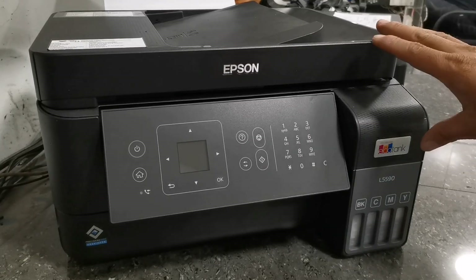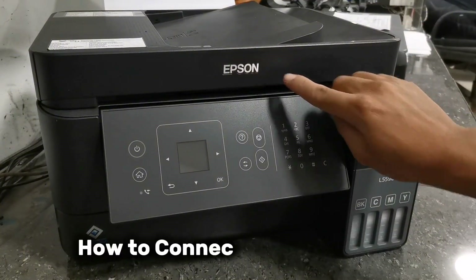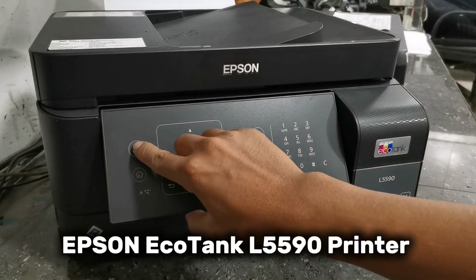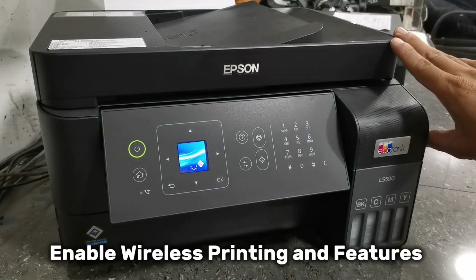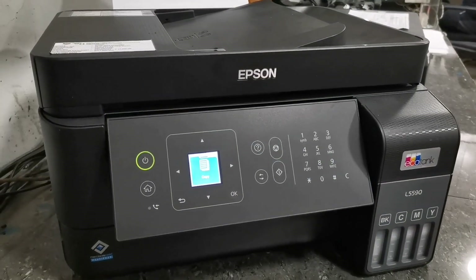Hi everyone, TechAid TV here. In today's video, I'll show you how to connect the Epson EcoTank L5590 printer to your Wi-Fi network and use its wireless features through your home Wi-Fi network and set up this unit as your network printer. And without further ado, let's get started.